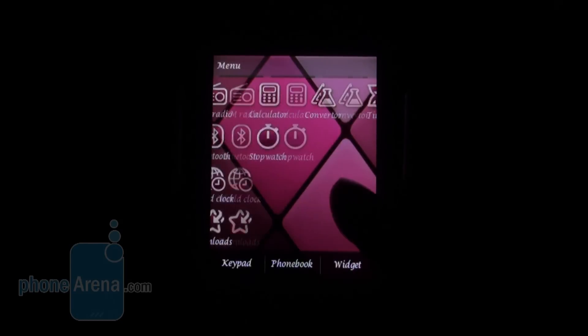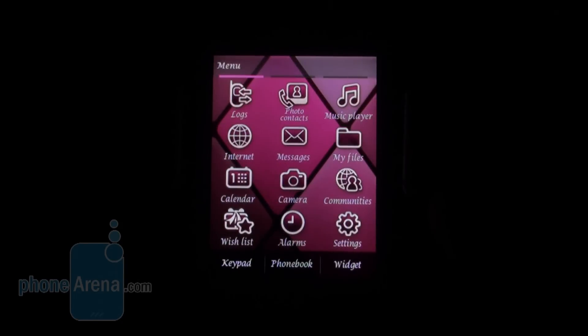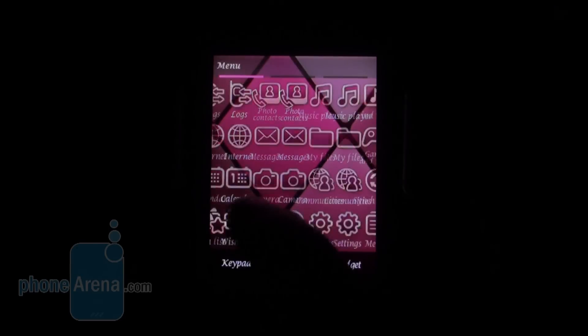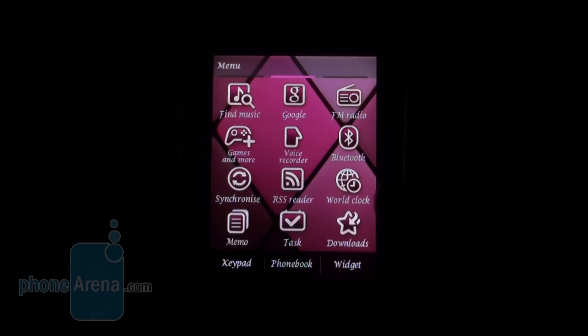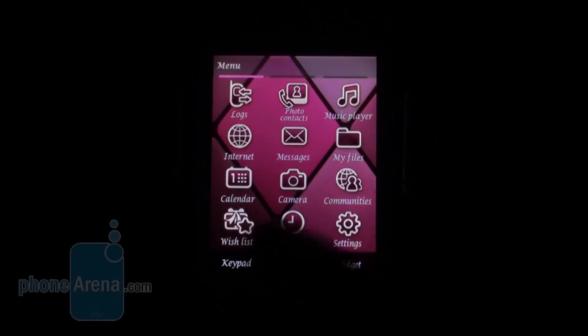The main menu is divided into several pages. Scrolling is not very smooth which is not ideal, but you have all the needed apps like alarms, camera, calendar, music player, file explorer, and everything that an ordinary customer might need. The special feature in this phone is the Wishlist.